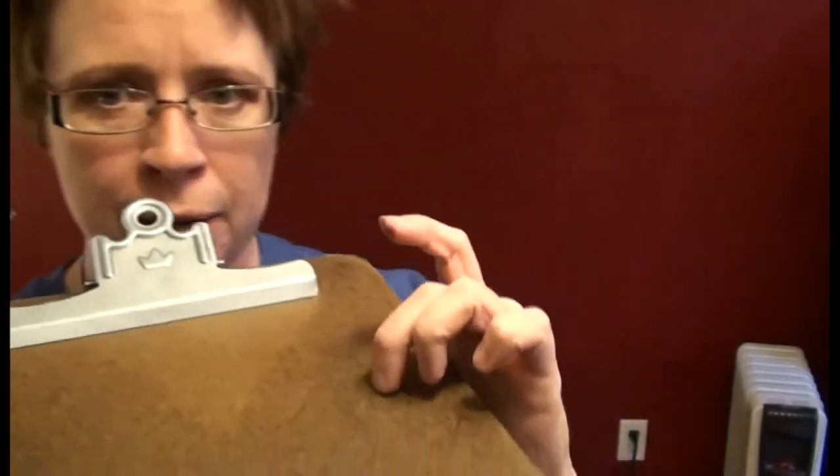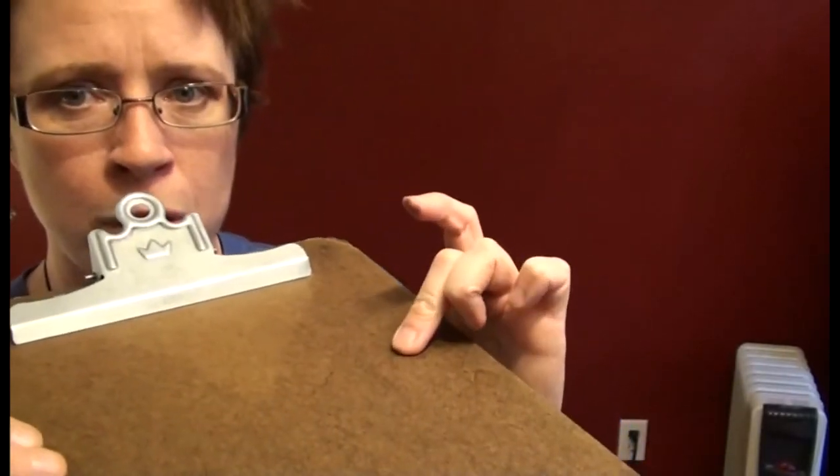Start with any finger of your choice. I'm going to start with this one — it's the one I broke, so I have very little control over that knuckle. You can see where it's crooked — long story. So you're going to work on it slowly.